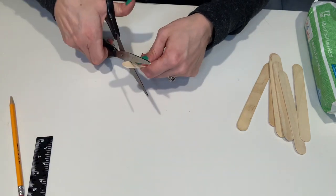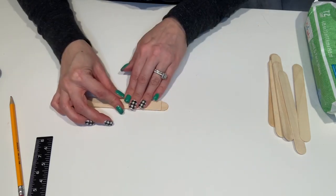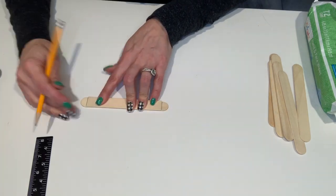As you can see, we did the same thing with the smaller craft sticks by removing the round edge and then measuring out five inches on each stick. You need a total of eight.